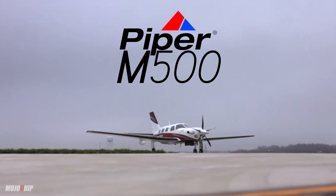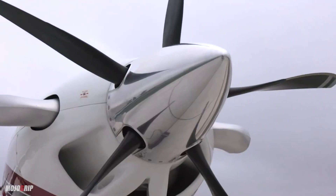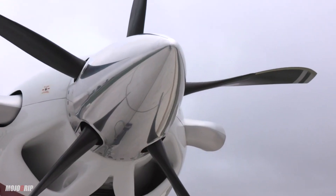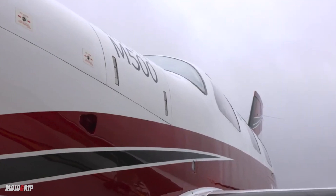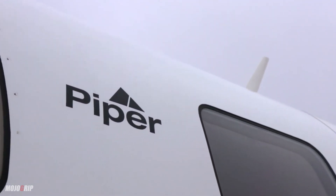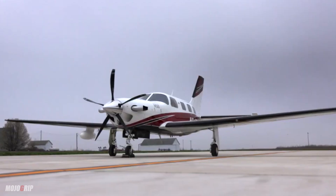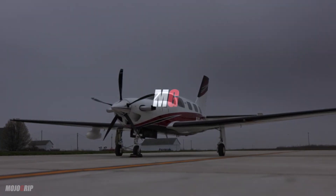The Piper M500 — the unsung sibling of the Meridian family. Most of you have heard of the Piper M600, because that's a faster, more capable aircraft in terms of useful load. But other than that, the M500 is practically the same aircraft. Let's talk about it.